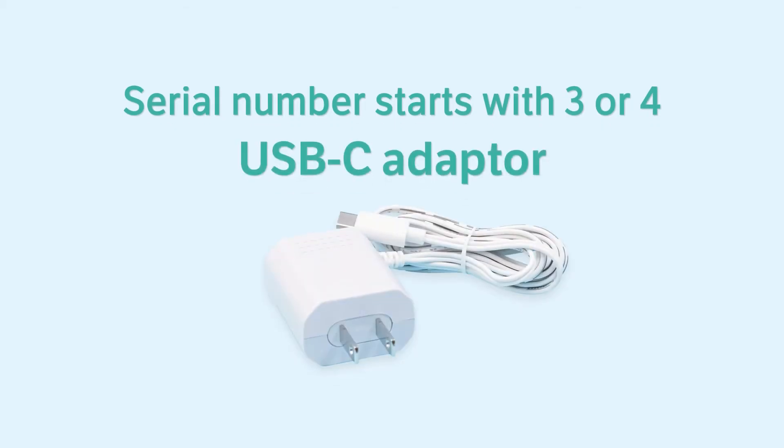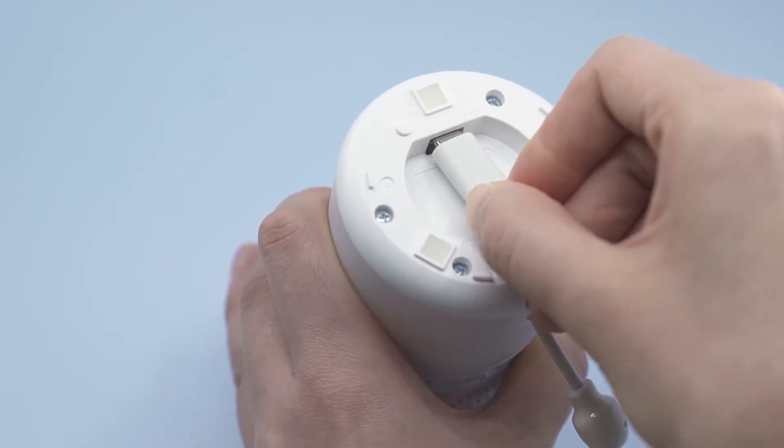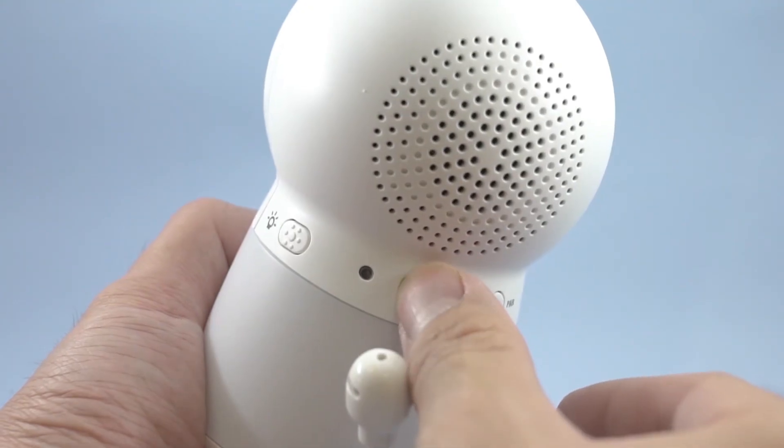If the number starts with three or four, you will see the USB-C adapter in the package. Follow the video to plug the baby unit firmly with the adapter and power it on.